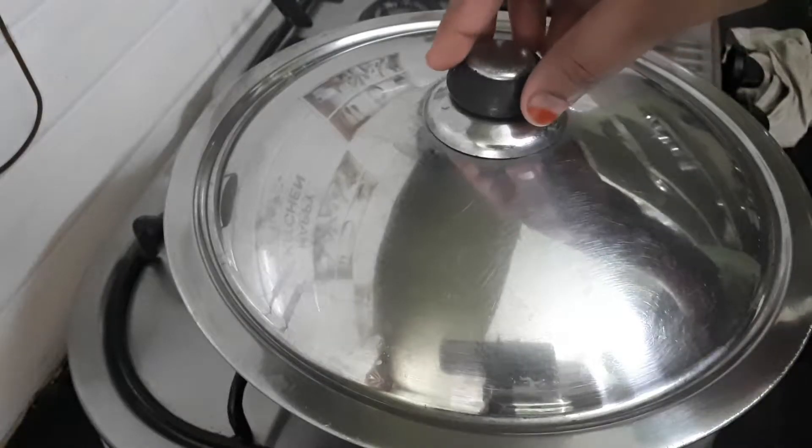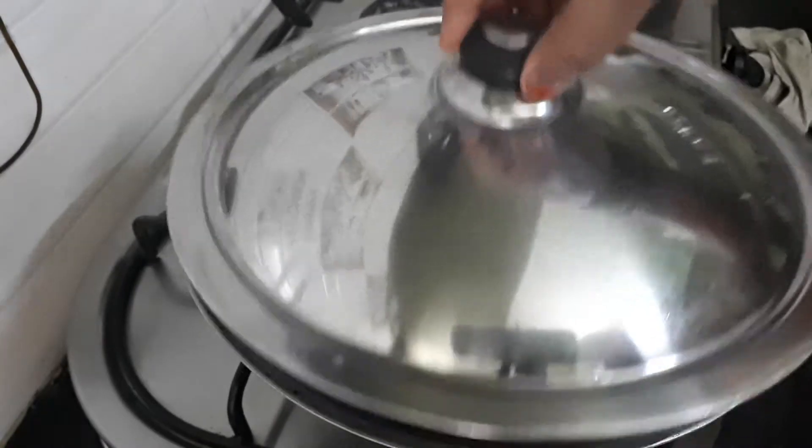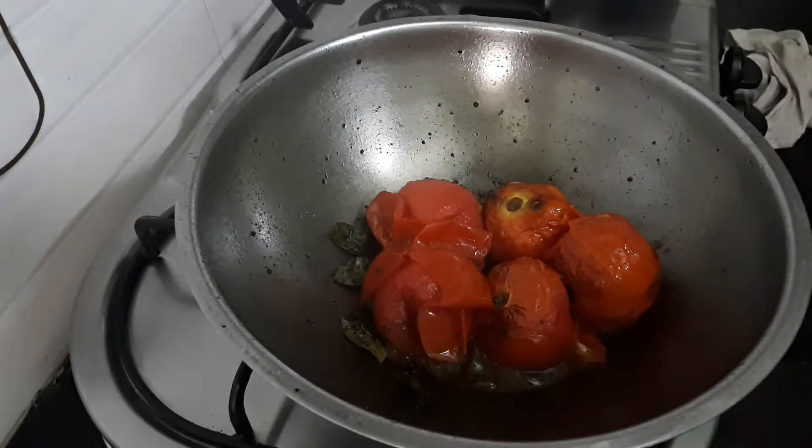Then we will mash it and wait for 5 minutes. After 5 minutes, we will open it.